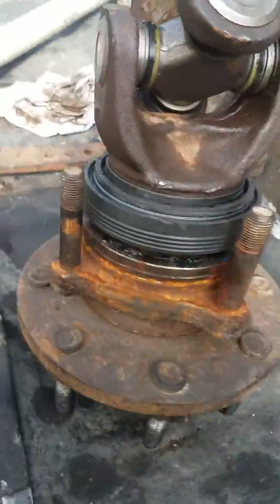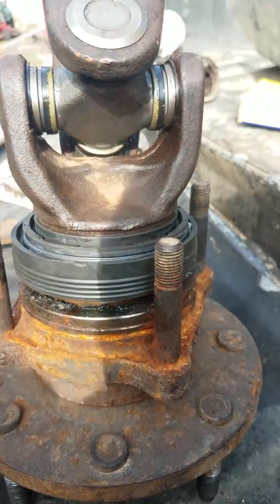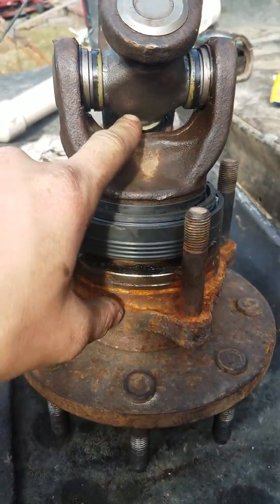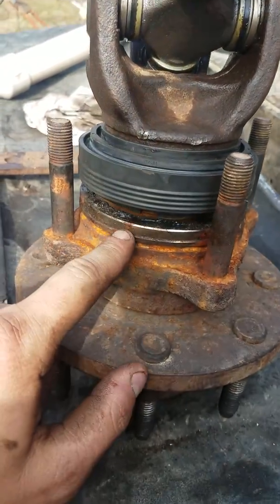It took a couple minutes to figure it out, but late at night when you're trying to get stuff done, and then I realized the other part didn't come in like it's supposed to — a day late. Anyway, I just put it in the press and pressed that seal right down in there like that.